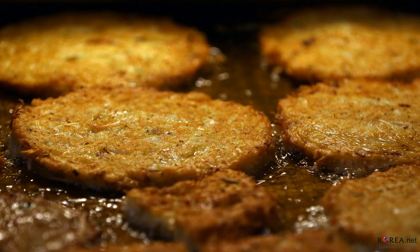Bindae tteok, or mung bean pancake, is a type of bukamgay that originated in the Pyongyang province. It is made by grinding soaked mung beans, adding vegetables and meat, and pan-frying it into a round, flat shape.